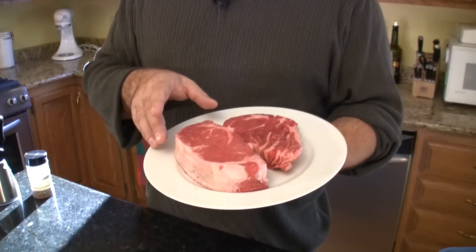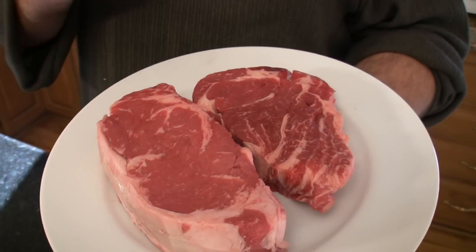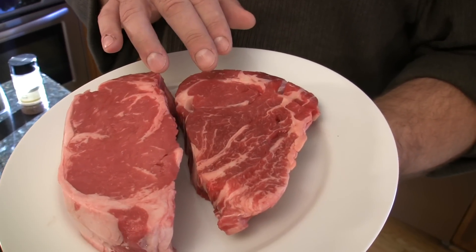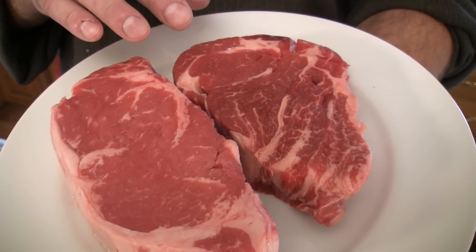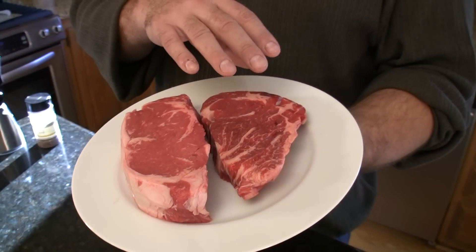These are two different kinds of steaks that I like to grill a lot. First you have your basic New York strip — about $5.50 a pound with nice marbling. But if you want a cheaper meat that's really got a lot of flavor, this is called a chuck-eye steak. We make it all the time. Look at the nice marbling in there. It's about $3.50 a pound and has just incredible flavor. Not the chuck-eye roast — just the chuck-eye steak.